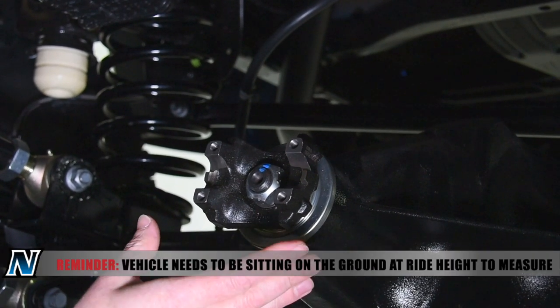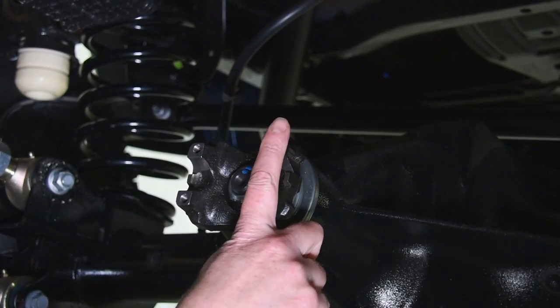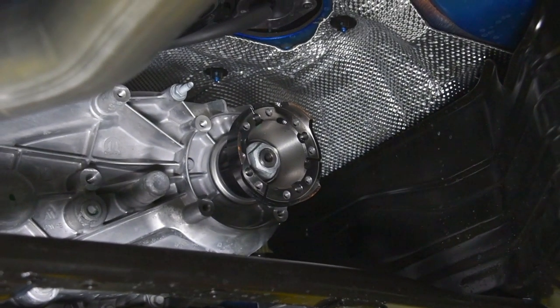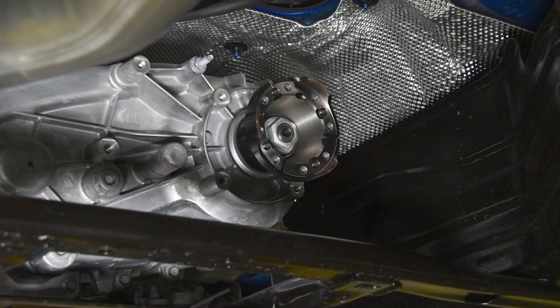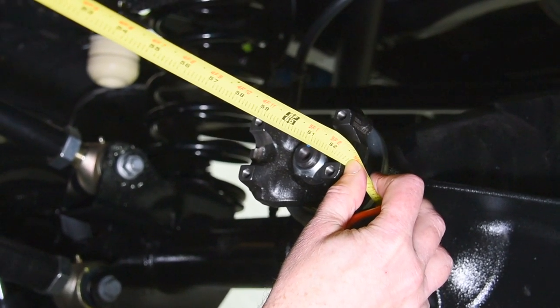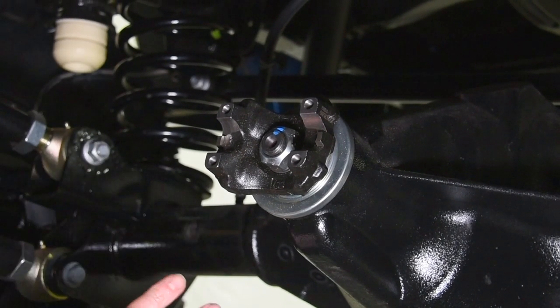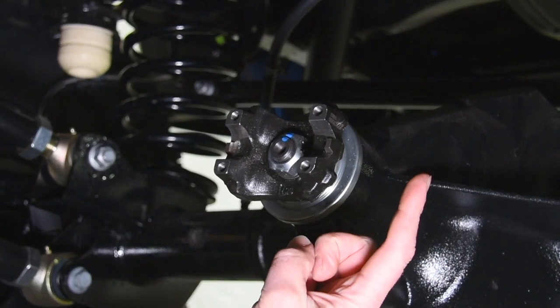In measuring the driveshaft, it depends on whether you have a flange, a CV flange, or a yoke. On this Ultimate Dana 60, we have a yoke — we're going to measure right to this face, with it turned at 3 o'clock. Going up to the transfer case end, which still has the factory CV flange, you'll see these protrusions called the lips. Measure from the lip at the transfer case at 3 o'clock down to the face of that yoke — in this case, 62 and 11 sixteenths. Measure that twice to confirm. If you still had the factory axle in the back with a CV flange, you'd turn one of those lips to 3 o'clock and measure lip to lip.